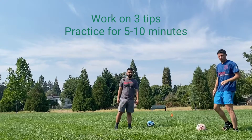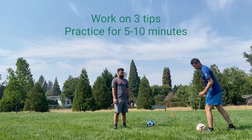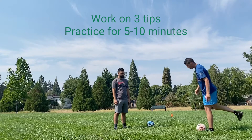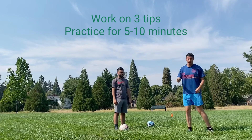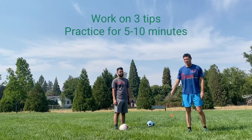The three things to remember: plant your power leg next to the ball with your toe pointed towards your target; lean over the ball and hit the ball with the center of your foot in the center of the ball; and make sure you get that follow-through towards your target. Practice for five to ten minutes on your own with a partner, working on those mechanics.